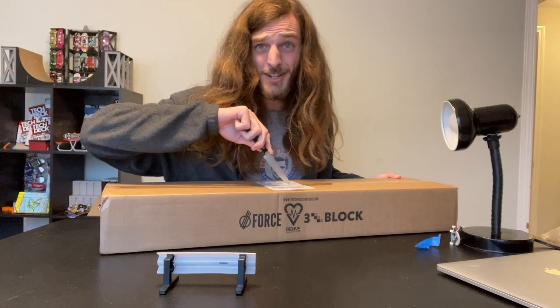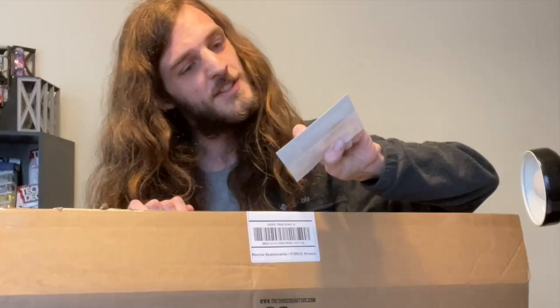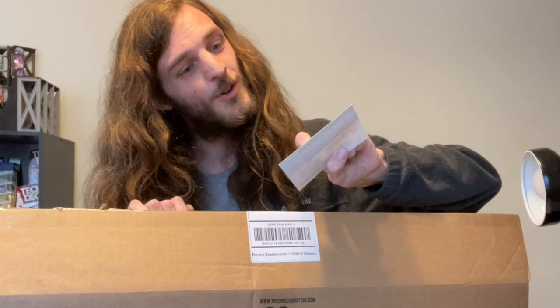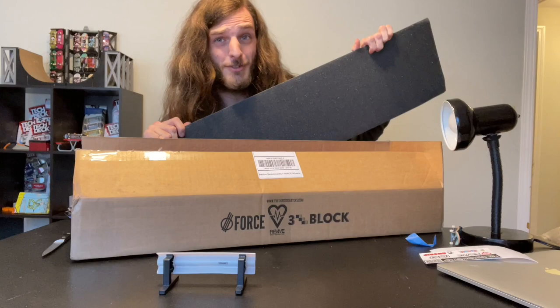I love unboxings. This is the receipt. They put in a handwritten letter with every single order. Got a nice sticker — the shredquarters. Thanks for your order and visit us again. No problem and will do. Got some grip tape. I'm pretty sure I got this for free because I didn't order it.